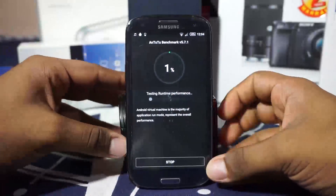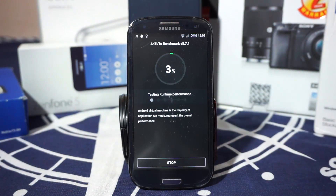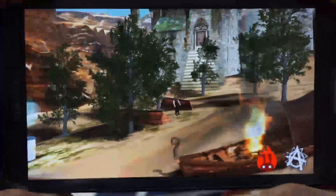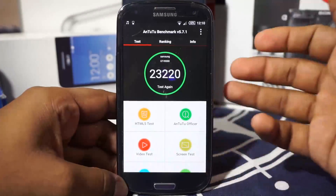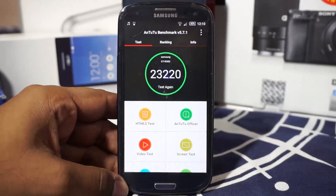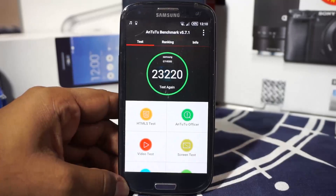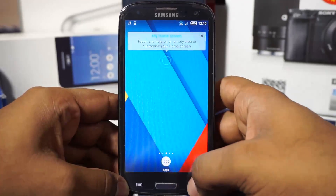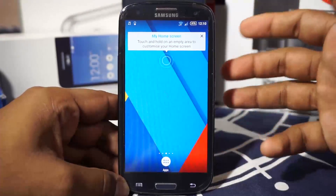Let me show you the AnTuTu benchmark score. The score is 23,000, which is about average for what I'm receiving with this ROM. It's not a powerhouse, but still a very respectable score considering the ROM has a lot inside — it's a 400MB ROM to install, without GApps.